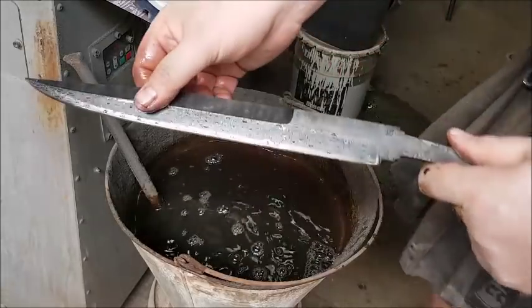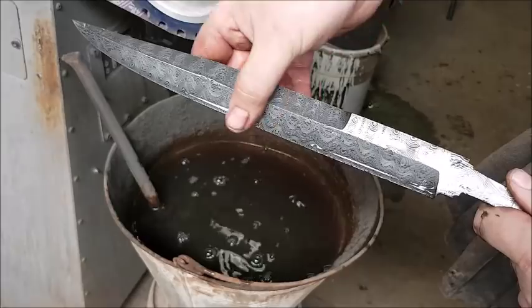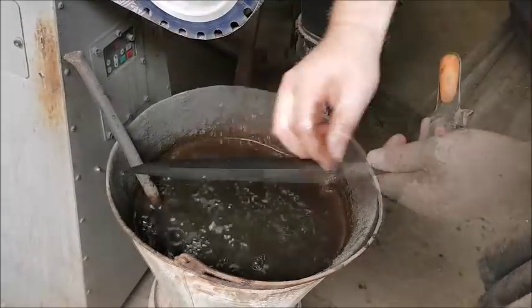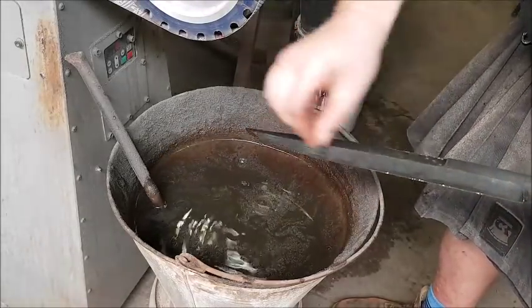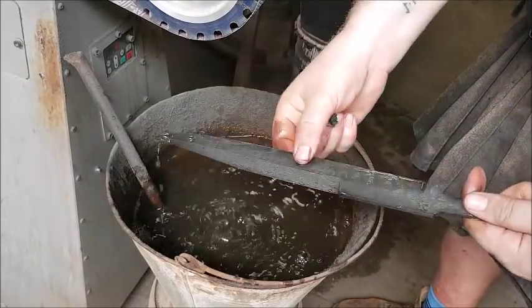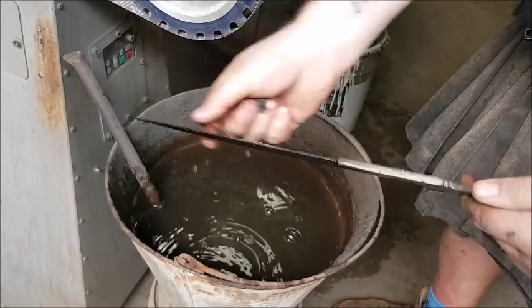That was the third time — you can really feel those layers nicely now. I'm going to do it one more time and then see what it looks like. I think once more and then I'll be happy.